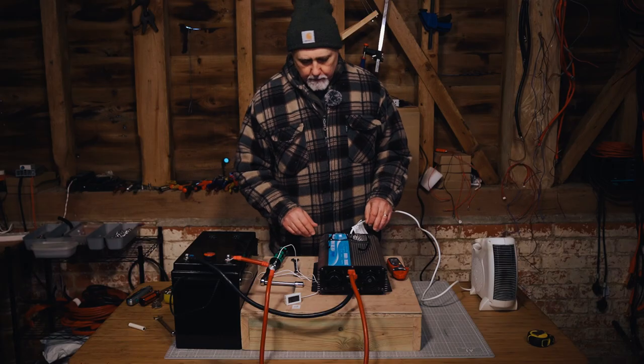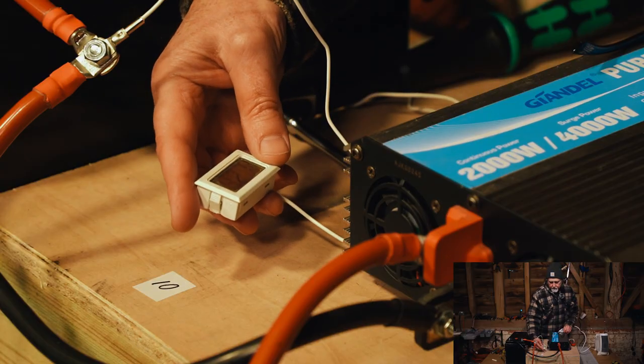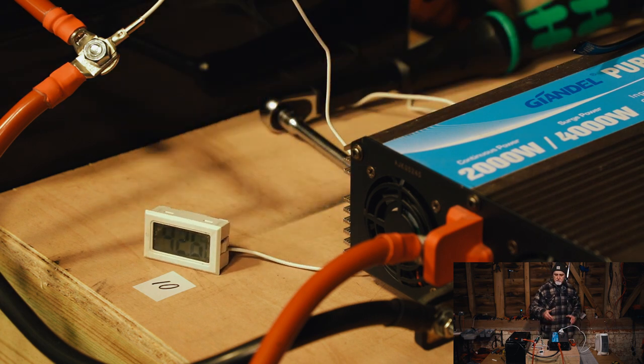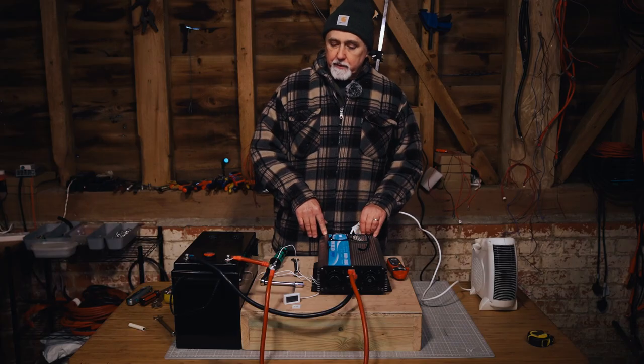We've run this for 10 minutes and it's got to 42.7 degrees. After handling it, it started off at about eight or nine degrees, so we know it has gone up roughly 30 to 31 degrees centigrade.